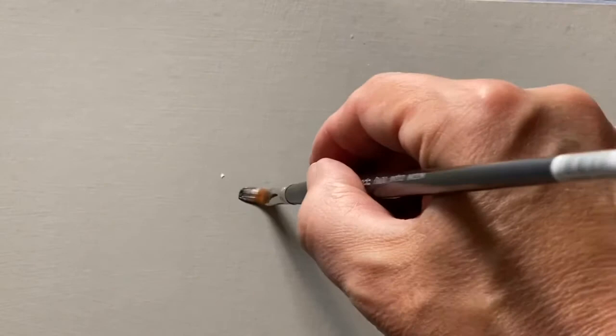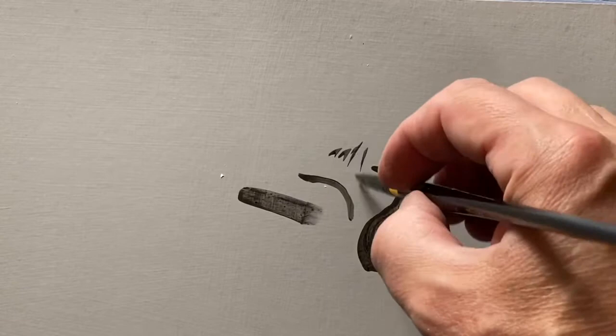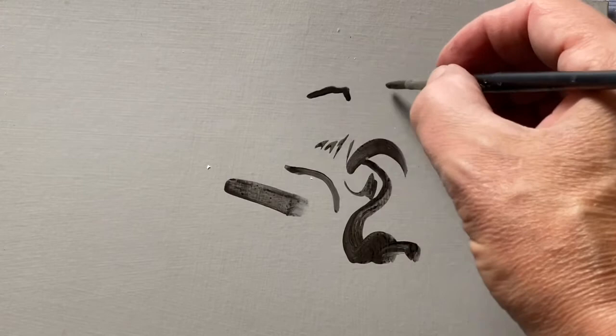A flat brush gives you a stroke that's a little squared off at the end — maybe better for architecture or surface prep. I find the filbert shape really useful: you can get pretty fine lines with it, and it's good for organic shapes. Since I like to paint people and figures, the filbert is very useful. A round shape is also useful — probably you want one of those for detail work; it's almost more like drawing with a pencil.